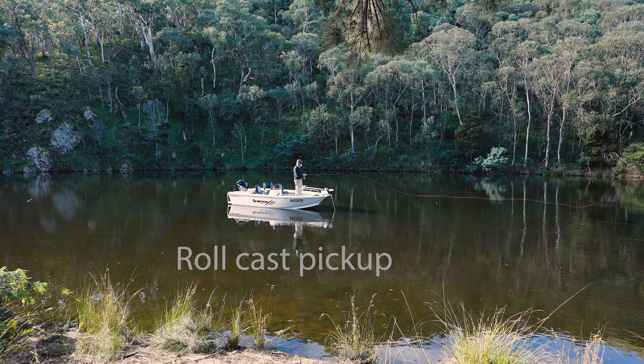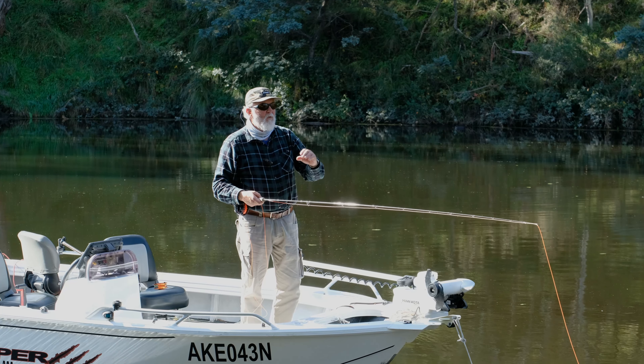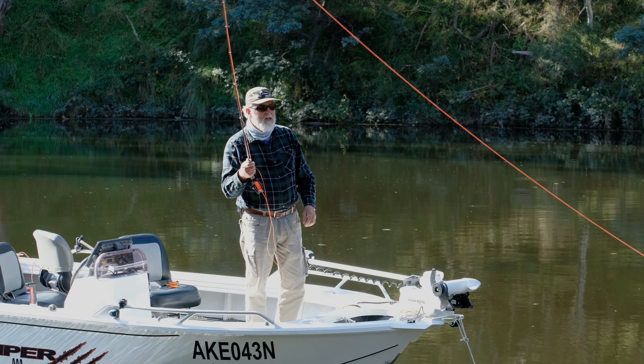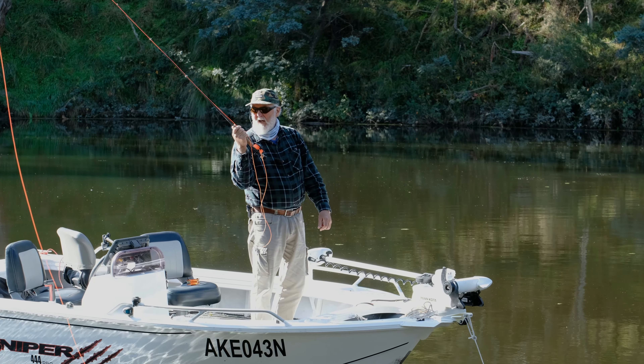The next variation is a roll cast with a water haul pick-up. This is a cast that we use for getting sink tip lines and heavy flies to the surface. In a second I'm going to put a sink tip line on with a big heavy fly and show you how it's done.